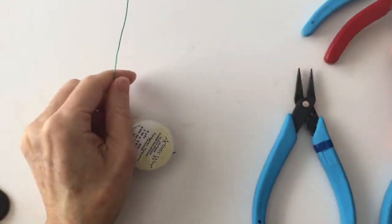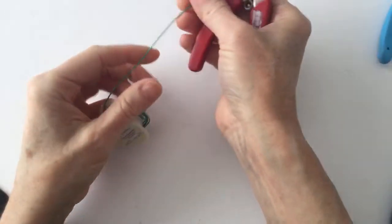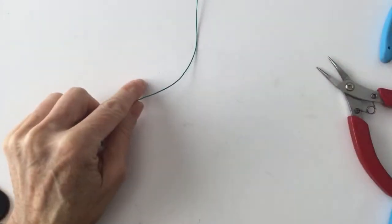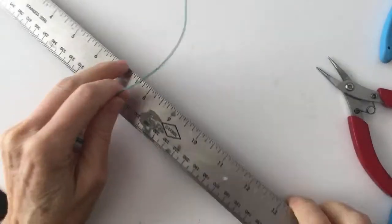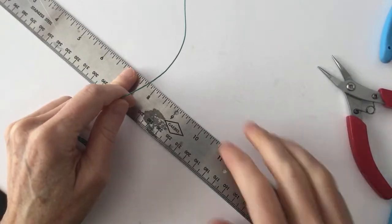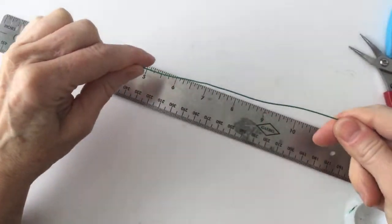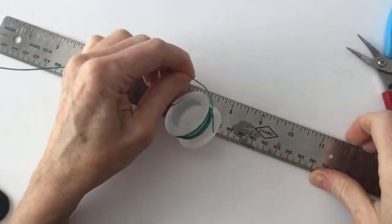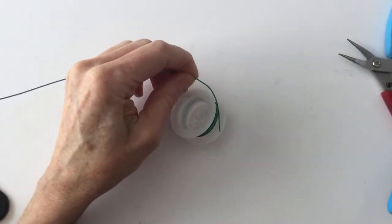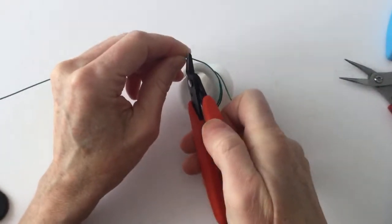Let's go ahead and cut a piece — I'm going to measure my wires too, because a lot of people ask me how long I cut the wires and I always forget to measure. Let's just measure this to about 12 inches and then we have a ballpark of how long it's going to be, and we'll give this a little clip.